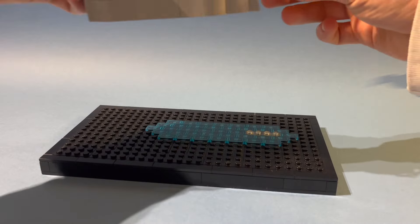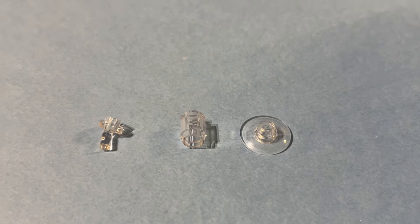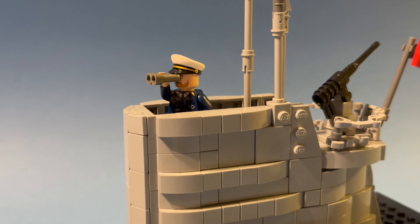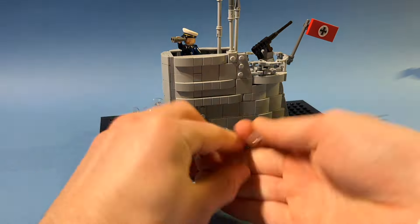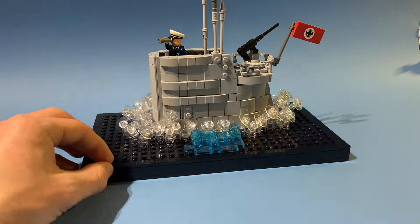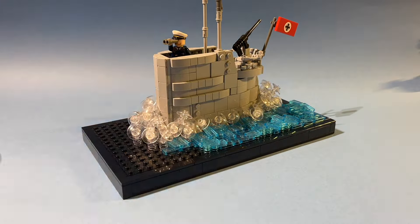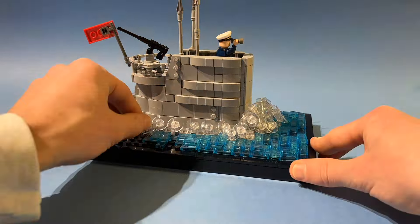Now I want to build a cool display where the U-boat appears emerging from the sea. After tiling off the surface where the U-boat will stand, it was time to design the ocean. I'll use a combination of three piece types to simulate water fountains. I've also added the commander holding binoculars and looking for Allied ships. I stacked the fountain pieces randomly to achieve the most natural look. For the ocean I used a combination of 1x2 tiles in blue as well as 1x1 studs to achieve the look of moving waves.